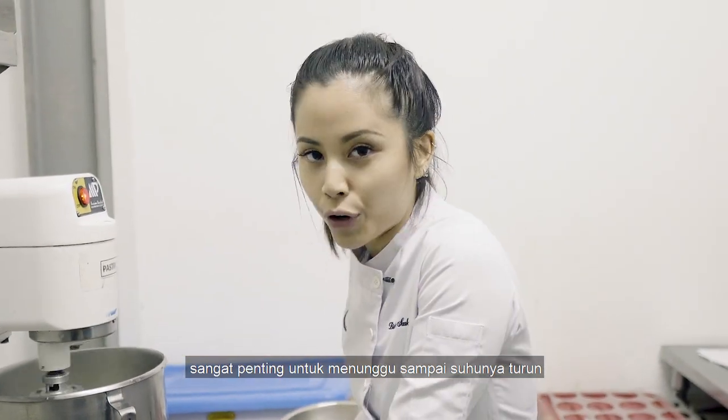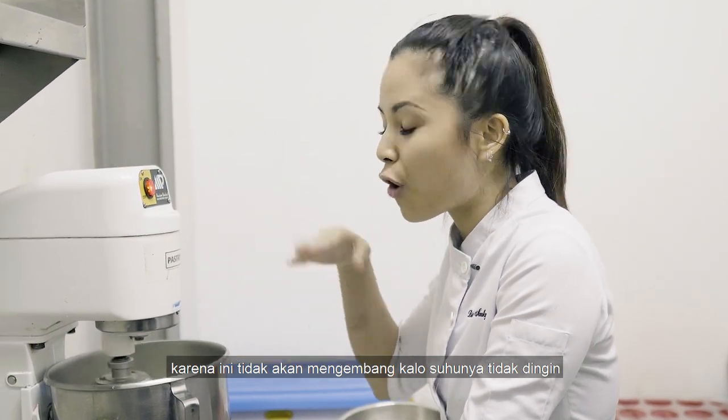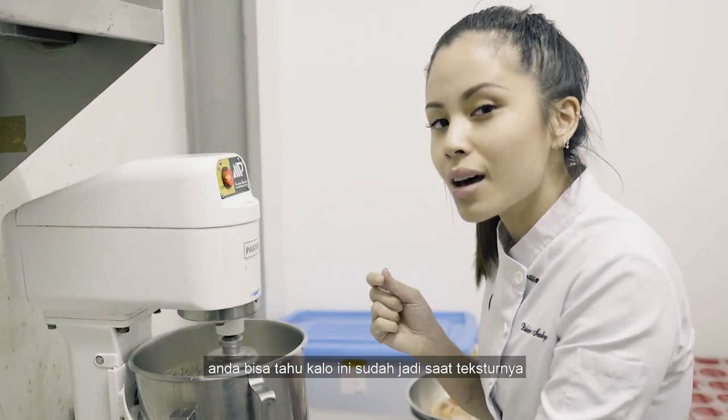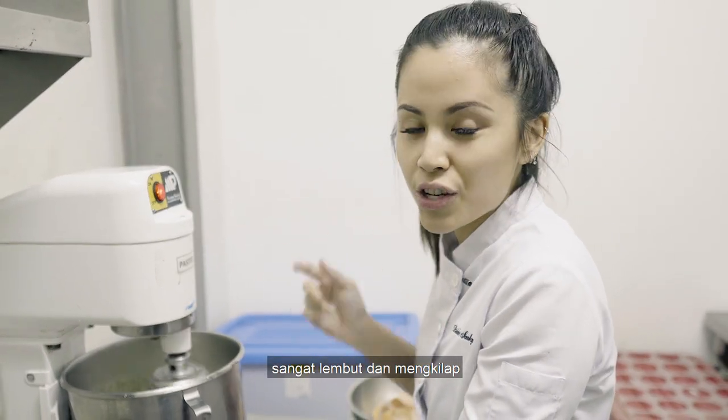It is really important for it to cool down before you turn this thing off, because it's gonna fall flat if it doesn't cool down. You can tell when it's done when the texture is really silky smooth and it's shining.